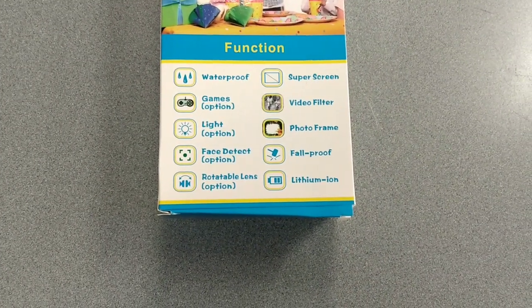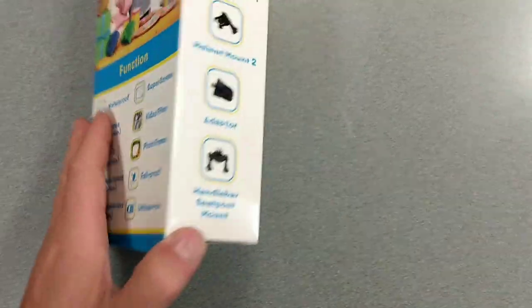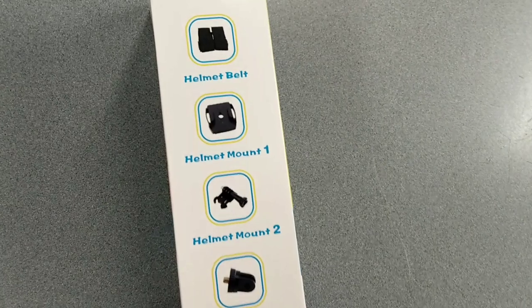It's got a couple of options. Here it shows everything. Then it comes with a couple of accessories for mounting it, kind of like an action camera.